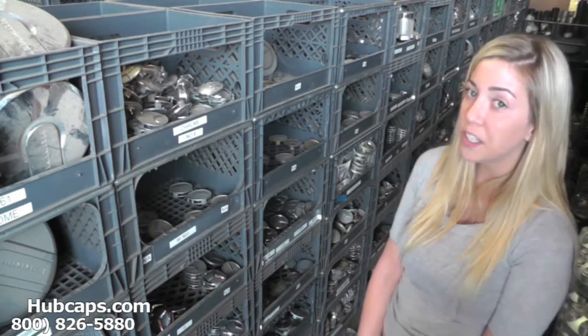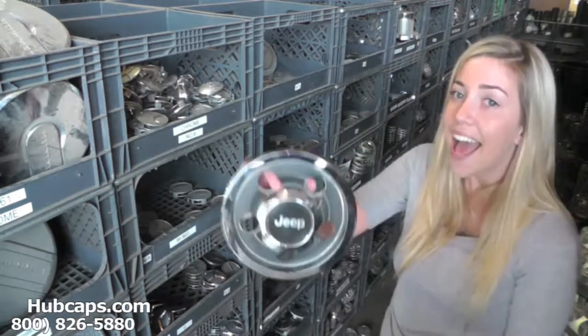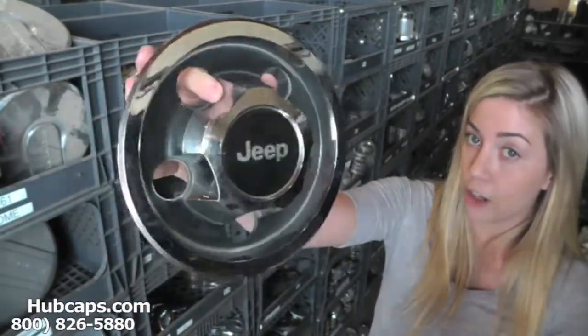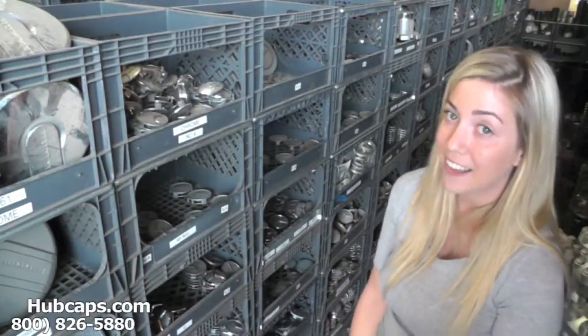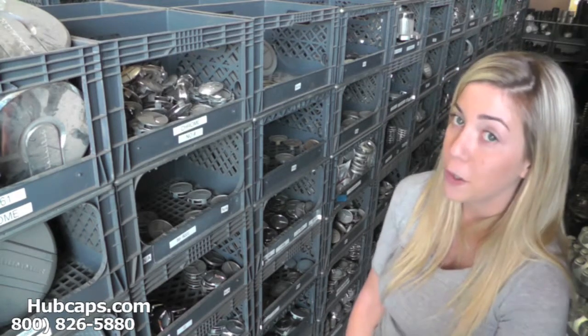Let's take a closer look at one of our factory original Jeep center caps. Please keep in mind that all of our center caps here are used. However, they are fully restored into factory original condition. You would expect nothing less. We take pride in the quality of hubcaps we have to send out to you.